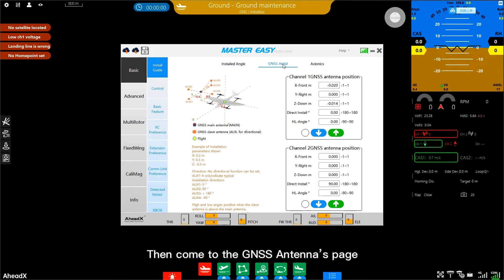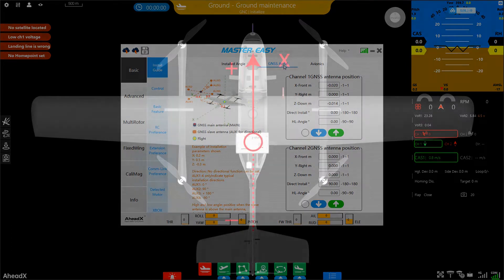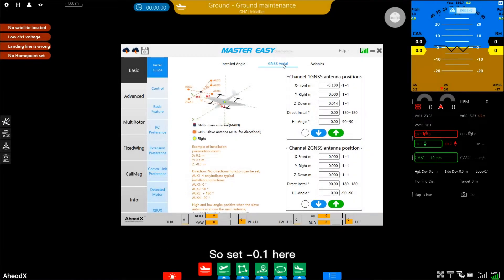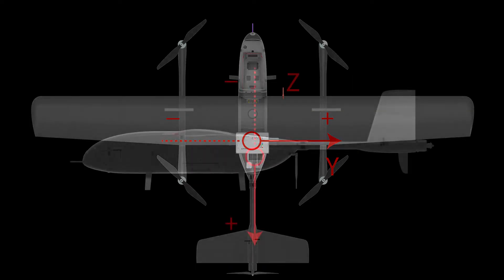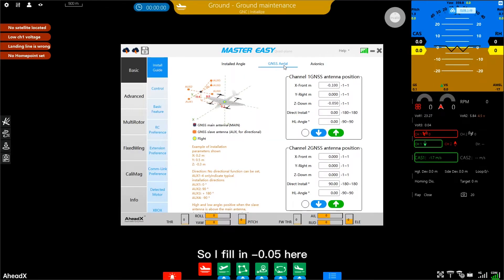Then go to the GNSS antennas page. You need to fill in XYZ parameters to calibrate the position of GC1. On the X axis, the forward direction of the Taurus 2 is positive and backward is negative — GC1 is 10 cm behind the flight controller, so set minus 0.1. On the Y axis, right is positive and left is negative, so enter 0. On the vertical axis, below the flight controller is positive and above is negative, so fill in minus 0.05. Upload those parameters.